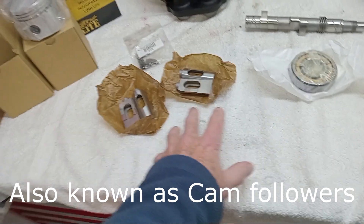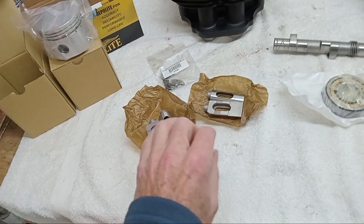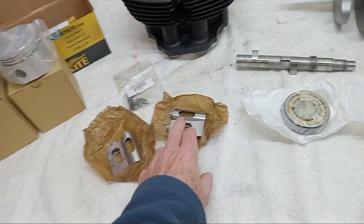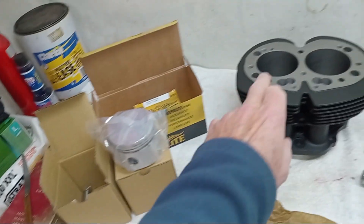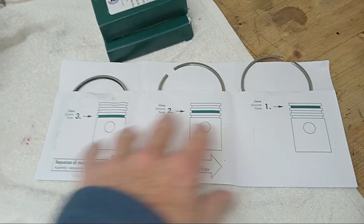We've got new main bearings and new tappets, which will need to be adjusted before we even fire up. You have to sand them down and make sure there's a little bit of play between the tappets and the barrels. We've also got the new pistons — they're plus 20 pistons for a plus 20 rebore — and the plus 20 piston rings, which are nice.